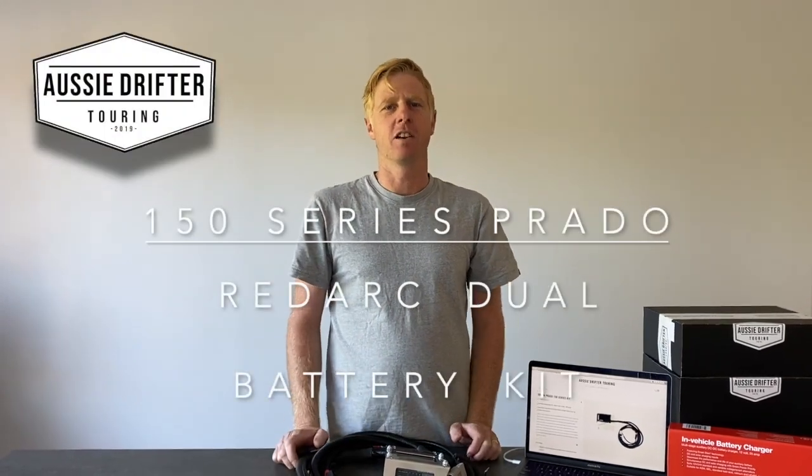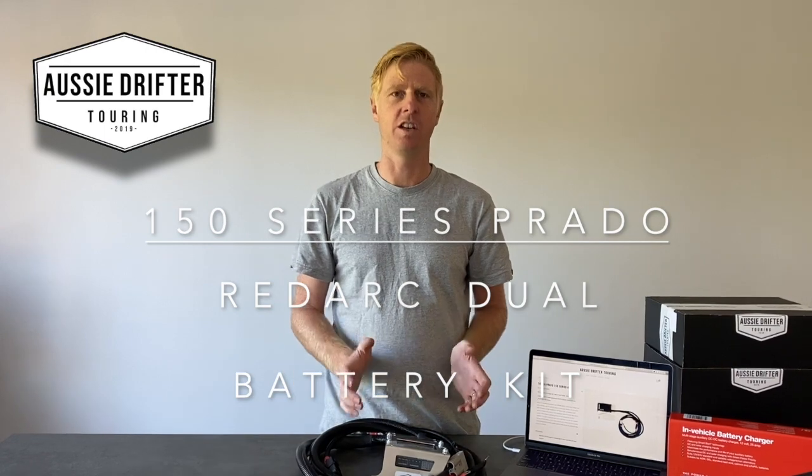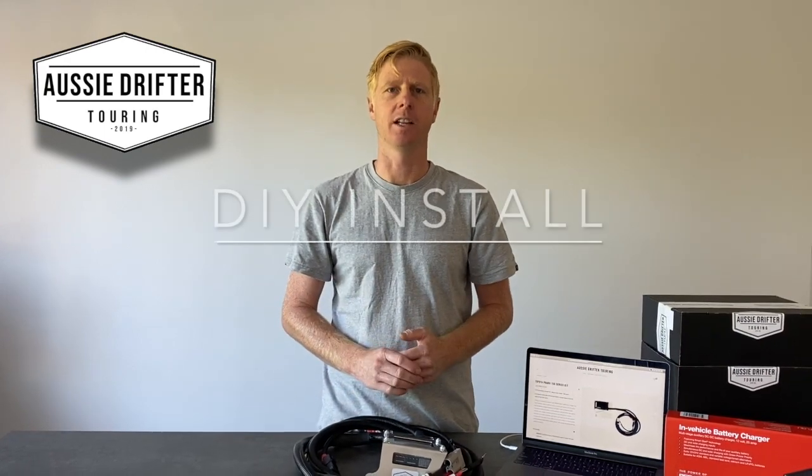So in front of us right now we have one of our vehicle-specific Redarc dual battery kits, and this one's vehicle-specific to the 150 series LandCruiser Prado.